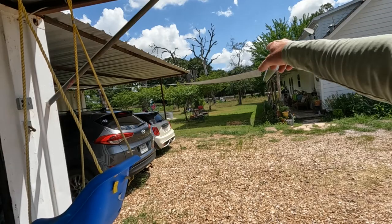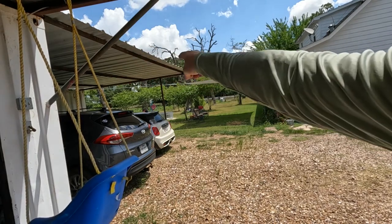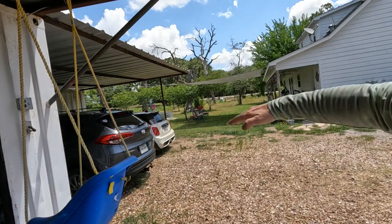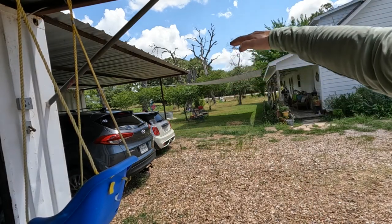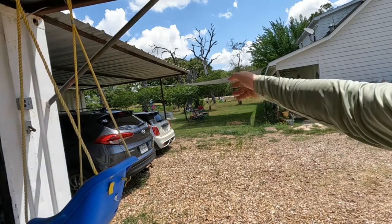If you look at it from this way I've got good tension going out to the edge of the shop, tension going up to the tree, and I purposely put the other one up higher just to try to get it up over that crepe myrtle a little bit so it's not touching it. We'll come back and trim it a little bit later on.